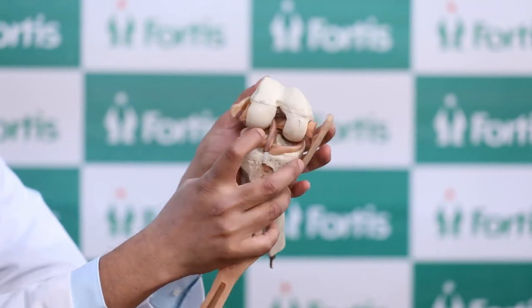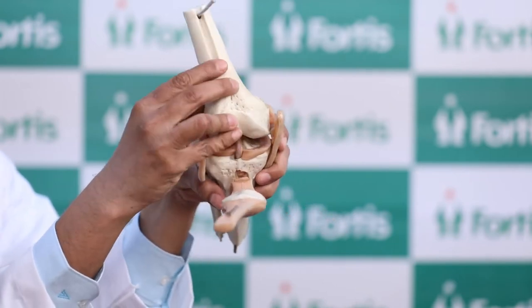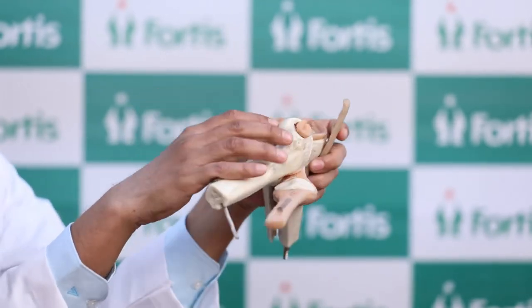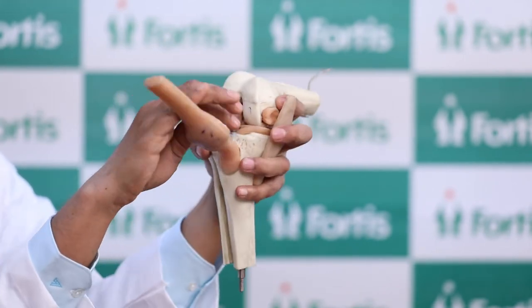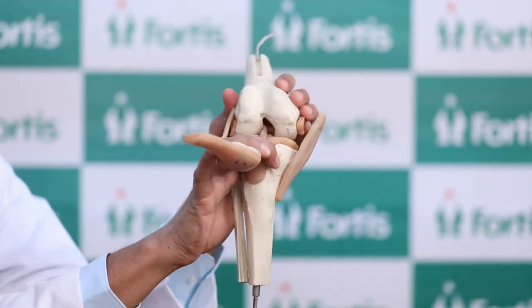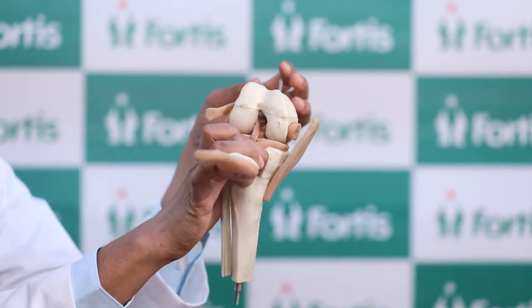The meniscus are these two cushions within the knee joint. Their function is to prevent both the bones from touching each other — they're almost like a shock absorber within the knee joint. So when the meniscus is torn, what happens is both the bones rub against each other because the meniscus is no longer there. That is the function of the meniscus.